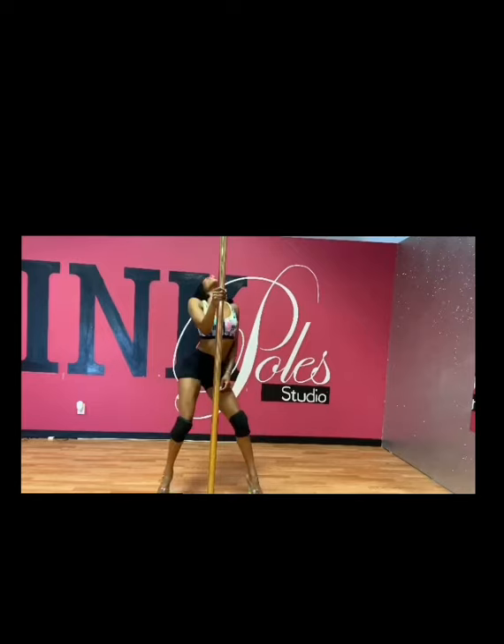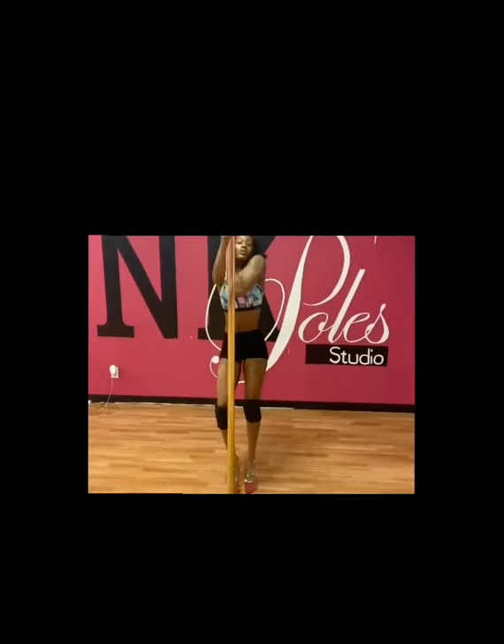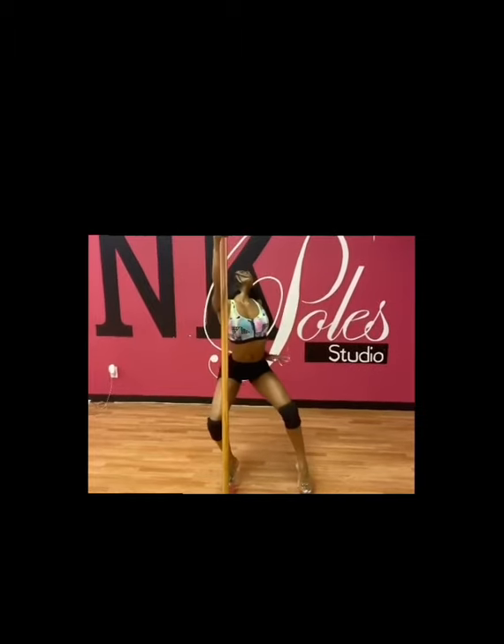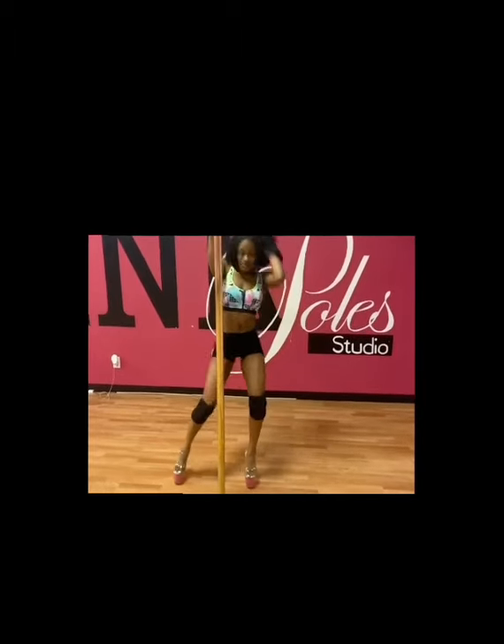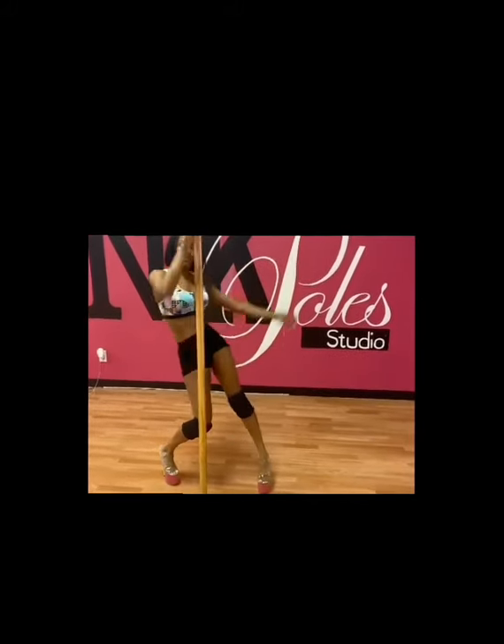When you walk towards the pole, take your right leg and step, then over to the left — step — over to the right — scoop step. Once we're done scooping, we're going to roll our body two times.